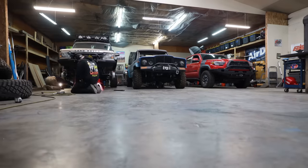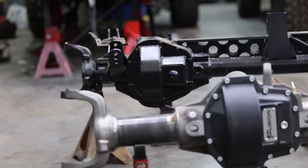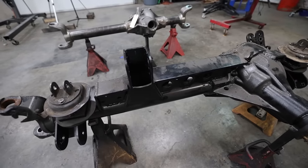Believe it or not, right now I am swapping out my junkyard Dana 60 front axle and replacing it with a custom front axle from Fusion 4x4. I've gained a bunch of first-hand knowledge about the pros and cons of both swaps, and I'm actually really surprised at how close the price point is between these two options.